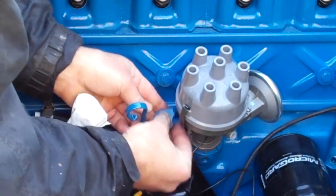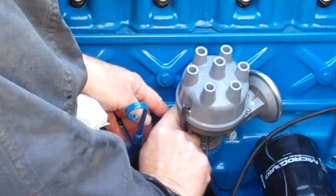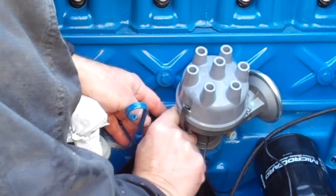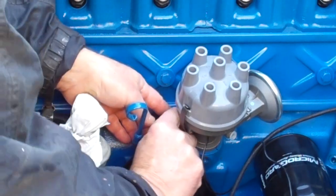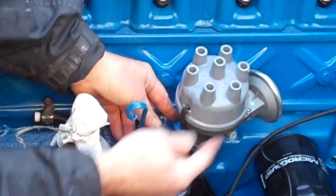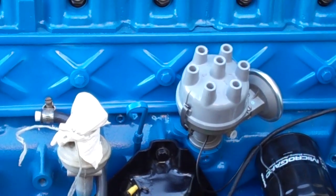The hold down for the distributor just sets right in here like that. It's a half-inch wrench, and I'm not going to tighten it all the way down, because I haven't started the engine up yet, and I may need to retard or advance the timing a little bit, so I just rotate the cap if I need to. Right now it's lined up on my mark at the number one cylinder, so now I'll just get the coil on and attach the distributor connection.